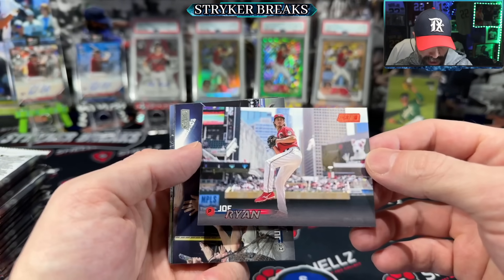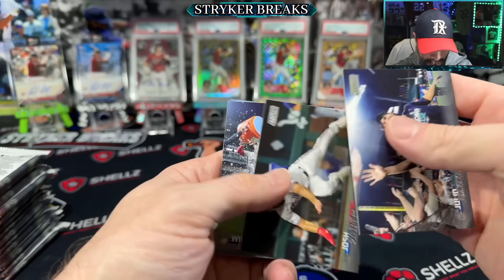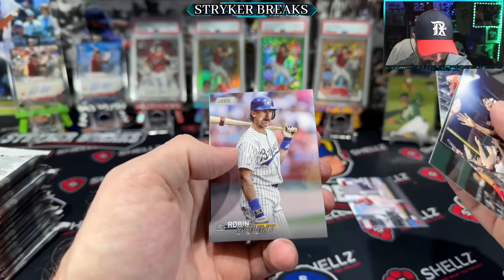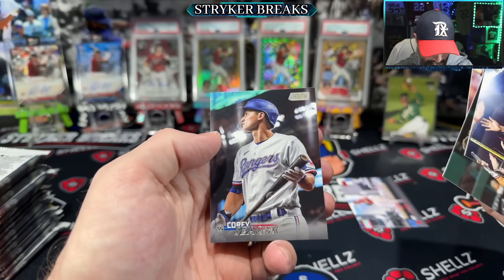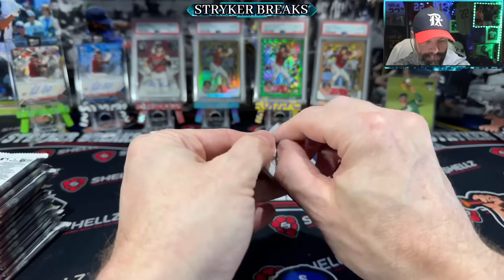Red — parallels are coming out of here in a good clip. Joe Ryan, red. It's Julio and Josh Smith. Hilton Seeger photography looks great, as you would expect.